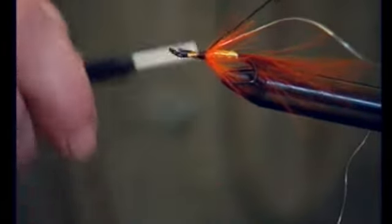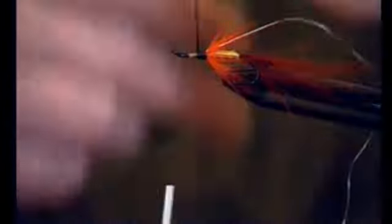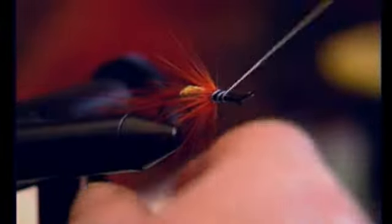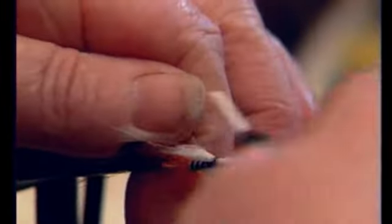As you can see, it is truly quite a simple fly. The ribs are oval silver — you just hold it on each side and put a couple of turns on just to see that you are straight.